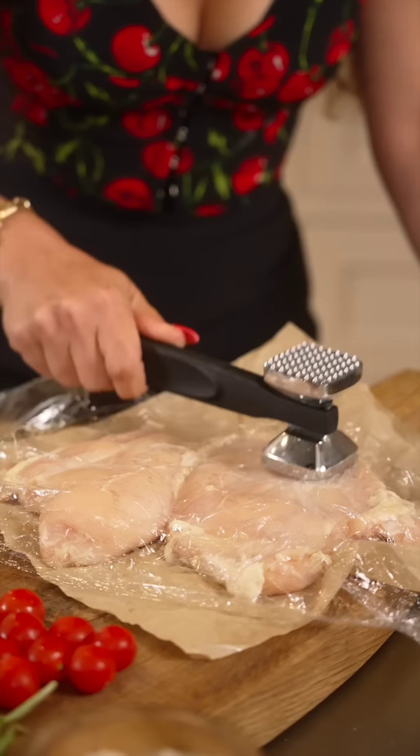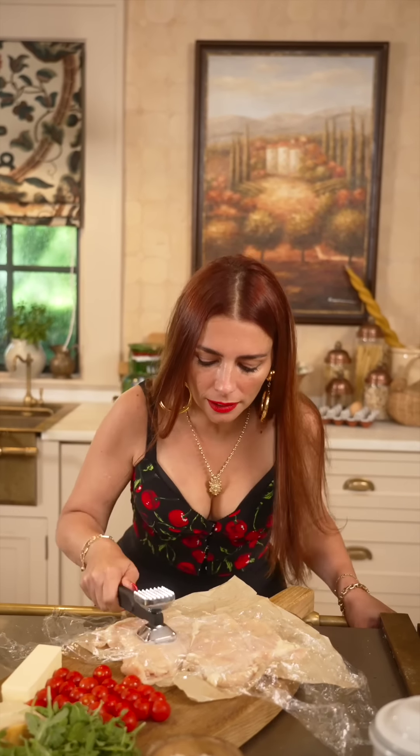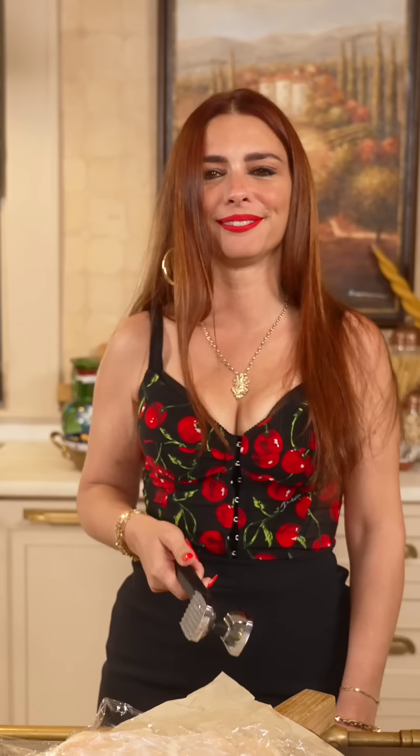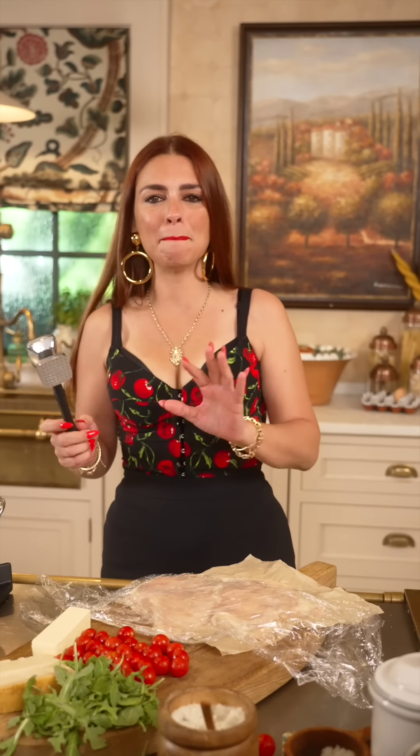First thing first, tenderize the meat. Reminds me of La Boheme by Maria Callas. It's getting larger and larger than life — larger than my cutting board, that's for sure. But we're making a massive Cotoletta Primavera to be shared with the people that you love.